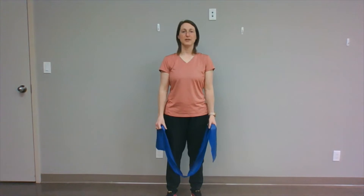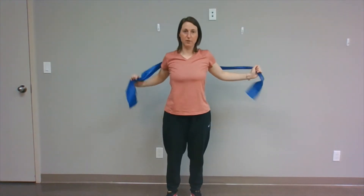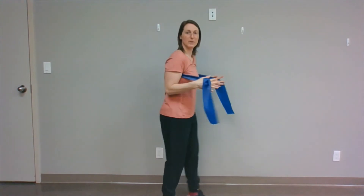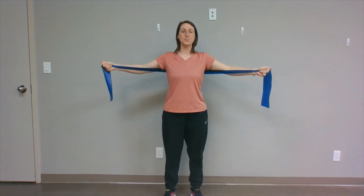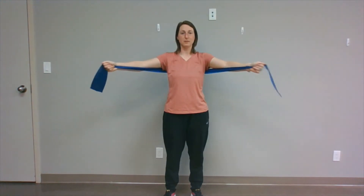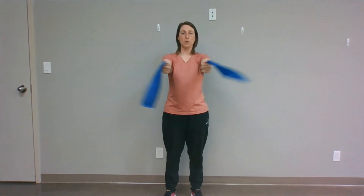T-band chest fly. Start with your band — bring it behind your back and under your arms. You want to grab the band where your arms can be bent a little bit, and then straighten them out and out to the side. Now you're going to keep your arms straight, bringing your hands together in front, just like that. We'll go 12 times.